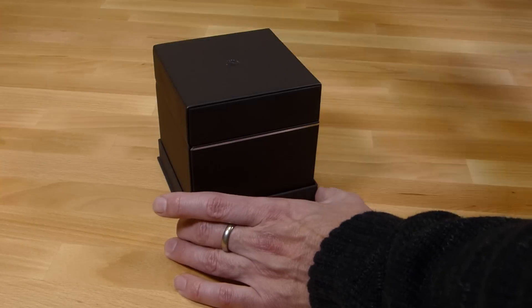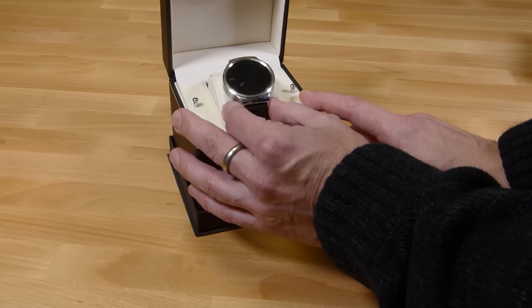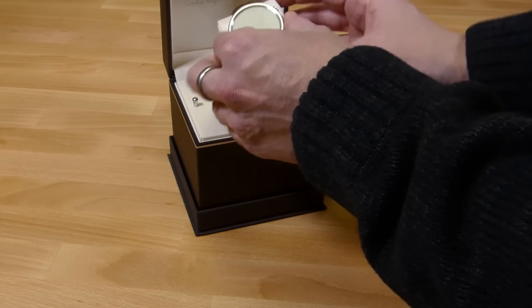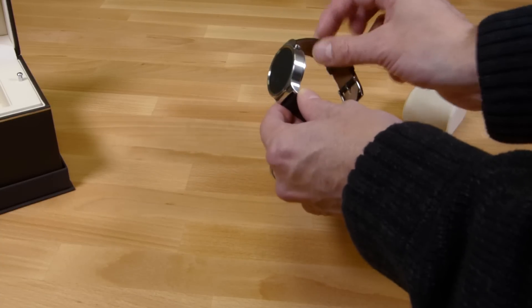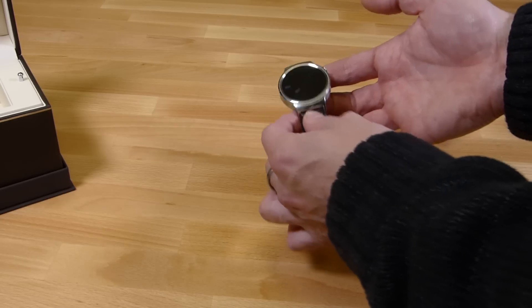Let's just give you a quick unboxing here because it's quite a nice experience, as you'd expect with a premium device starting at 399 and going up to over a thousand euros. There it is. I'm just going to take away the case there — that's a stainless steel case. We've got the leather band there. This is the entry level one at 399 euros.